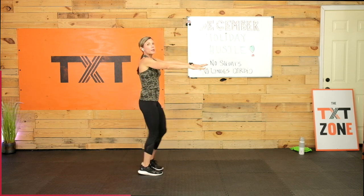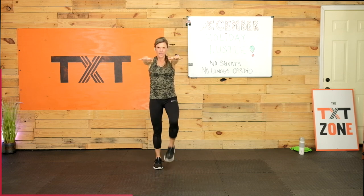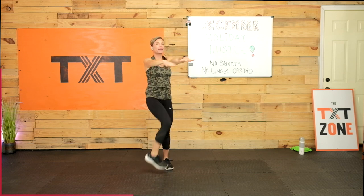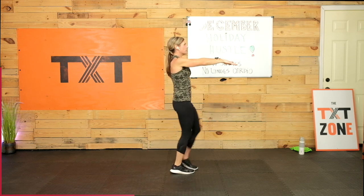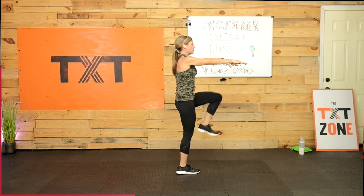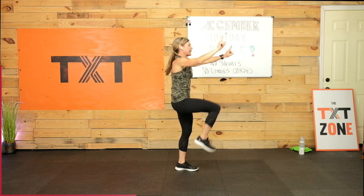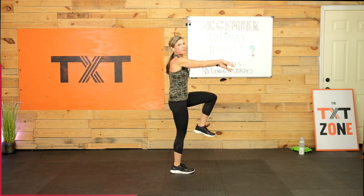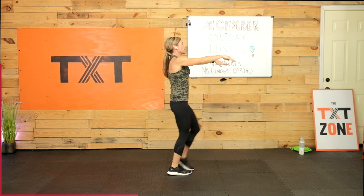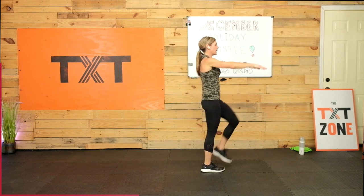Arms out in front — march it out, bring those knees high. It's harder when you don't have the arms swinging and you have this weight out in front. But hold it there — pick up those knees. If you want to walk and march, you can. These are 40-second intervals today — I increased them a little bit more because we aren't bouncing and jumping, so it took a little longer.